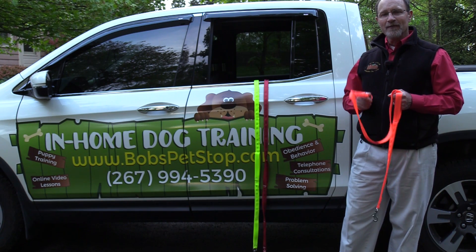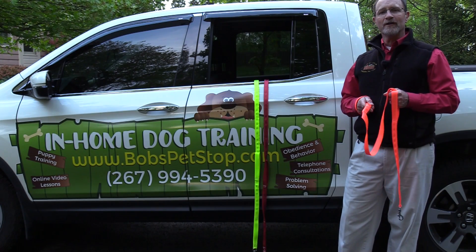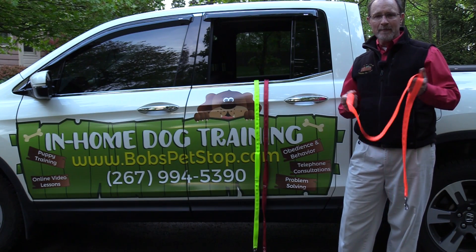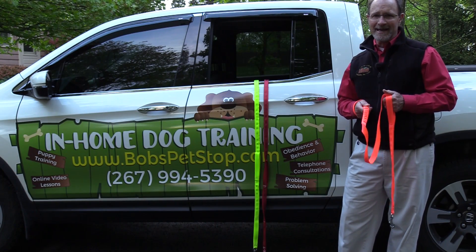Ten percent of the proceeds for all these leashes being sold are going to children's charities. So now you can walk your dog with the best leash in town and know that you're helping somebody else who's in need.